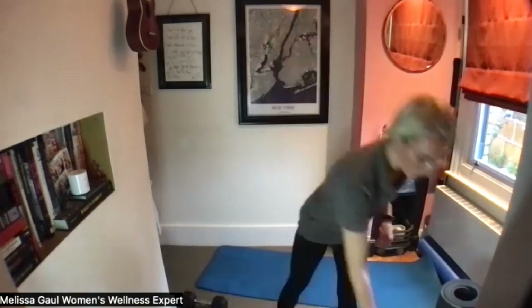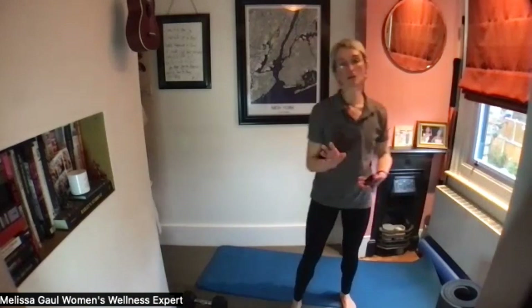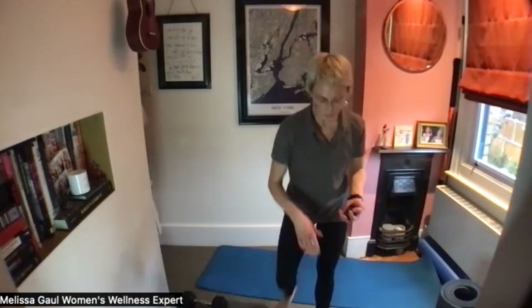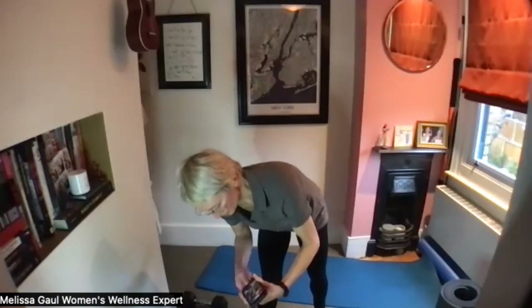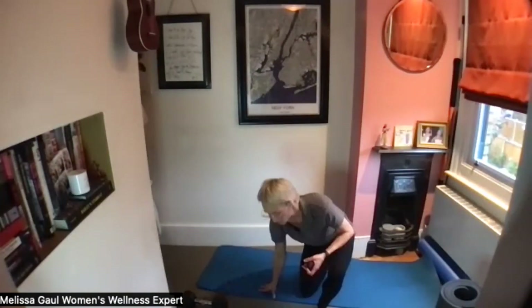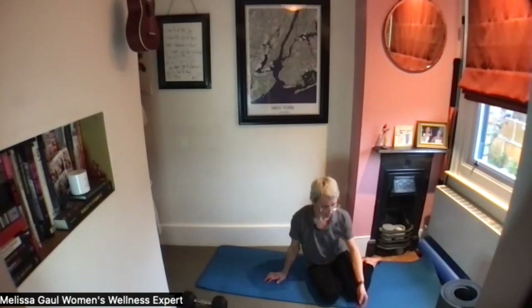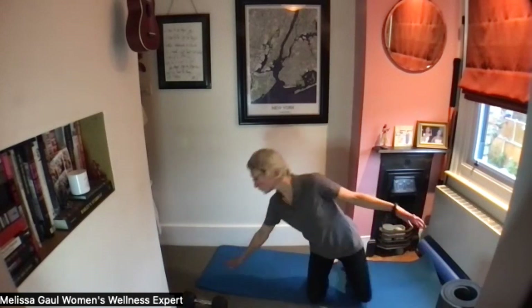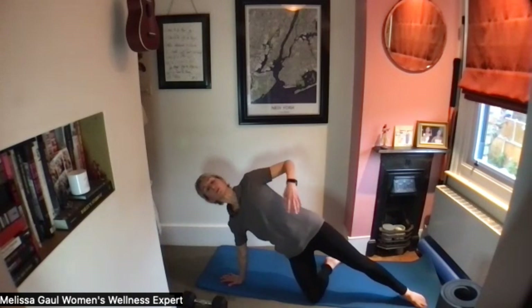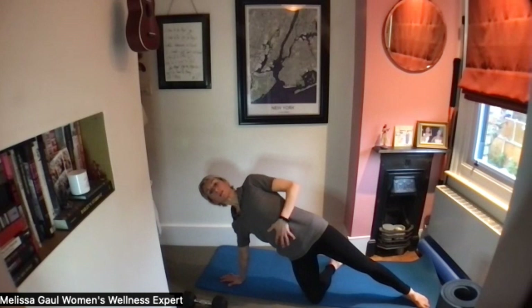We're going to work on the core, so we're going to come down onto the side. I'm going to give you three options: an advanced option, a more regressed option, and a very basic one. For the basic one, you'll be on your knees, reach your right hand onto the floor, and we're just going to be here in a modified side plank — this is your easiest version and anybody should be able to do this comfortably.